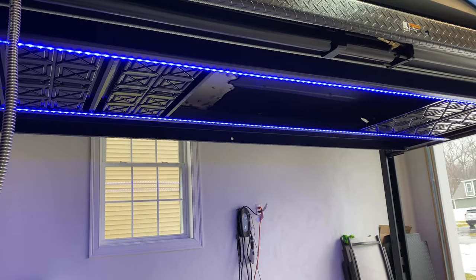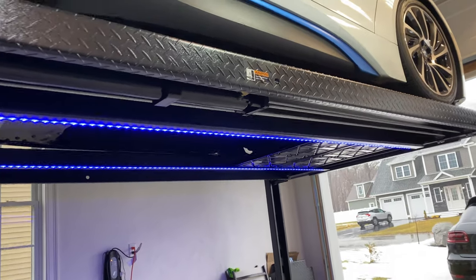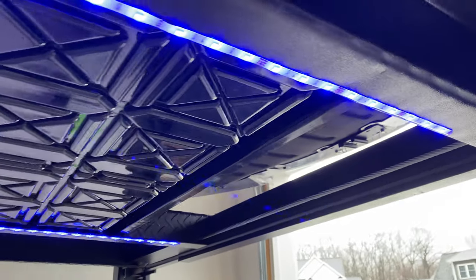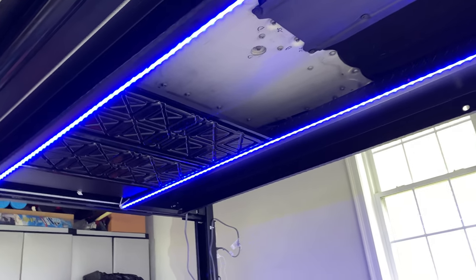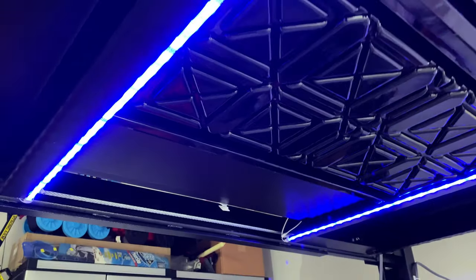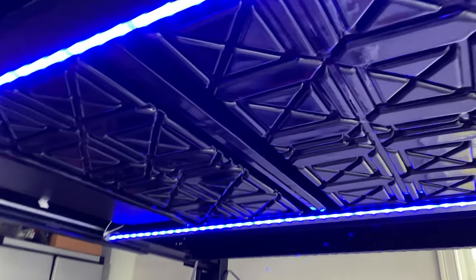By the way, just as a note, you may notice that I have LEDs underneath, and this was a simple add. These are easily removable — basically there's an adhesive backing on this. It definitely illuminates underneath the lift, which is nice. And if you decide to ever remove it, all you need to do is just peel it back like a piece of tape. These change colors, so if you ever needed a different color underneath, you can do that. Another thing I'd like to note are these drip trays — you can actually move these and they're very light. It also comes with a jack tray, which is metal and very sturdy. So if you ever wanted to put a jack there, you can, to jack up your car if you ever needed to change tires.